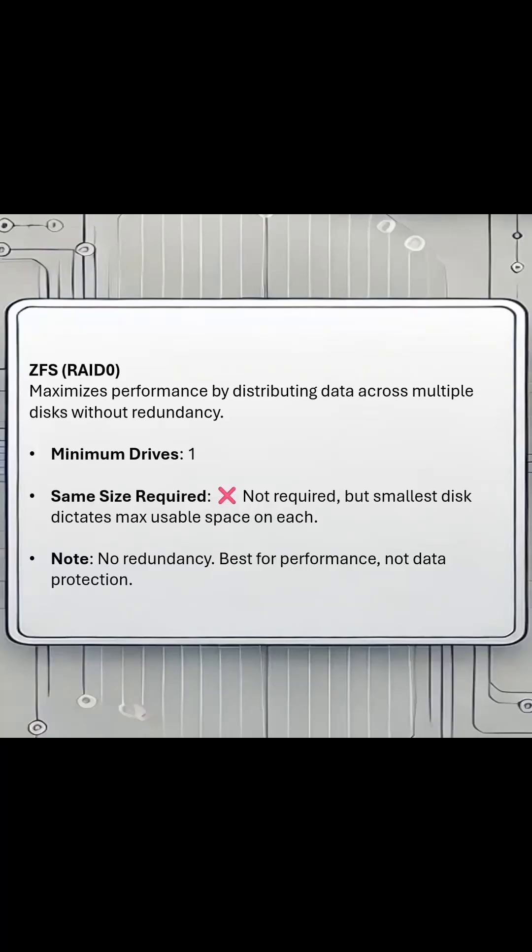There are six available options for ZFS inside of Proxmox. Let's take a quick look at what each one is. Your first option is going to be ZFS RAID 0. It's going to be striping, and it's going to offer no data redundancy, but you can have a minimum of one disk for striping.